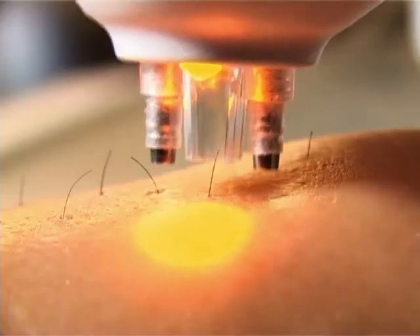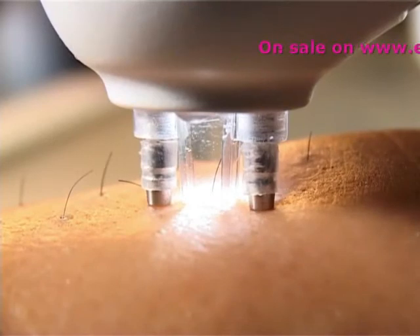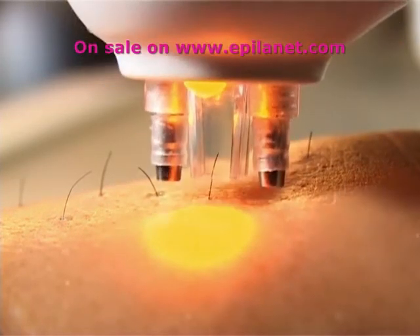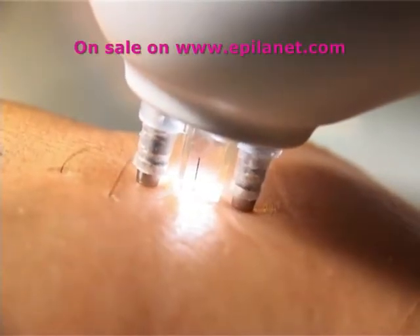During treatment, the white light goes off and the red laser beam is visible. When the red laser light treatment ceases, the amber light will come back on. You can now move on to the next hair. You will hear a series of beeps to indicate the laser is operating.